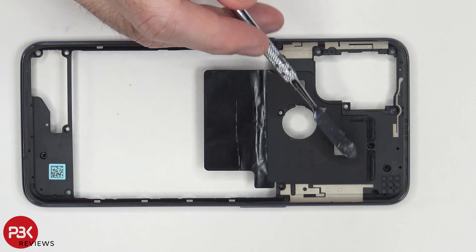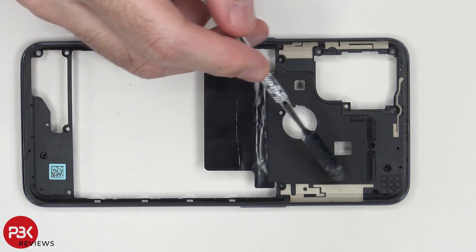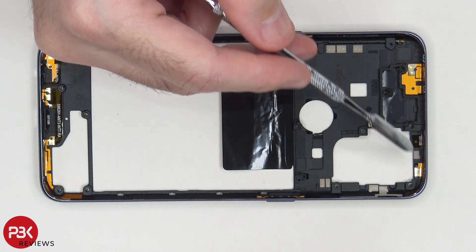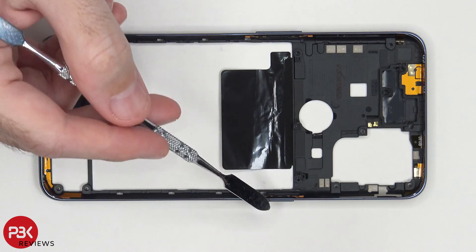You have your NFC antenna located over here, as well as some graphite film. You have these antenna lines over here on the back housing. On the other side, you also have some antenna flex cables on the top as well as the bottom. And you have your physical keys for your buttons on the side of the housing.